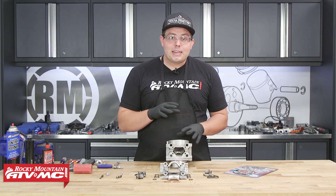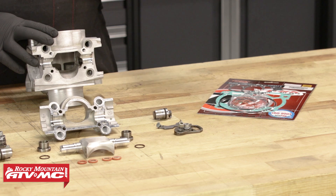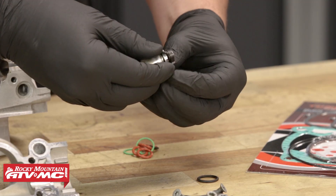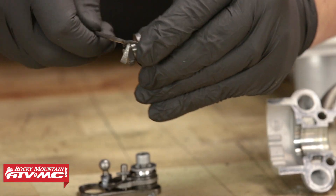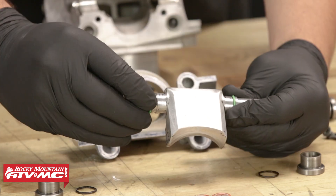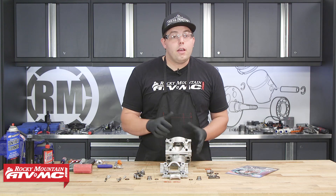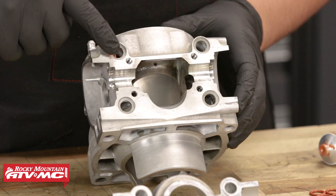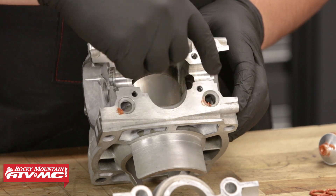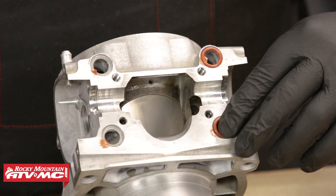Now that we have all of our parts cleaned, we're going to begin the assembly of the power valve. We're going to use a Tusk top-end gasket kit to replace all of the O-rings in the power valve. Now we have all the O-rings installed on our power valve assembly. Next, it's time to install the O-rings into the cylinder. Some people like to use a little dab of grease to hold the O-rings into place; however, I'm going to use a little bit of high-temp silicone because I don't want grease interfering with the silicone that I'll be placing on this surface.